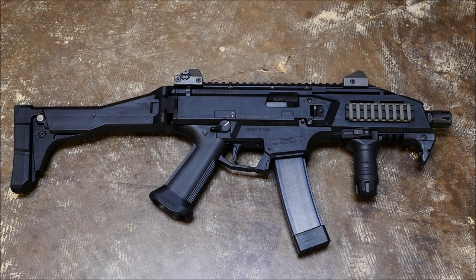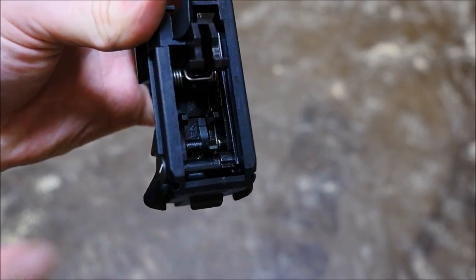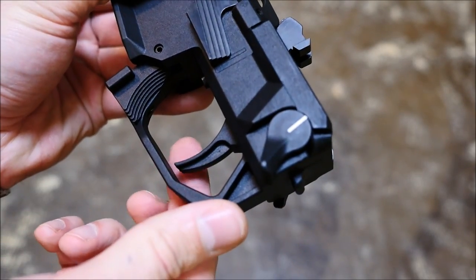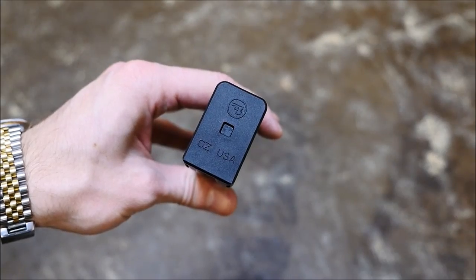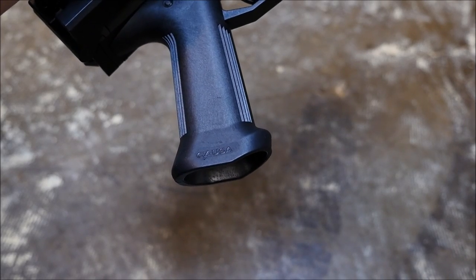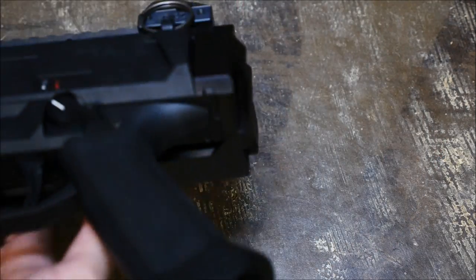We've never actually done this with a modern gun, so we're not quite sure how this is gonna go. But we did get this SBR'd. We got the U922R compliance kit with the disconnector, the trigger, the magazine floor plate and follower, the USMID grip, flash hider, and I think there's something else. But most importantly, we got the lovely folding stock.